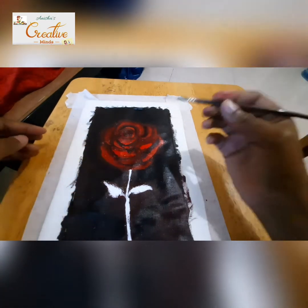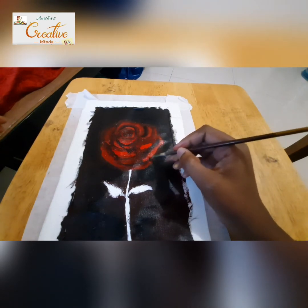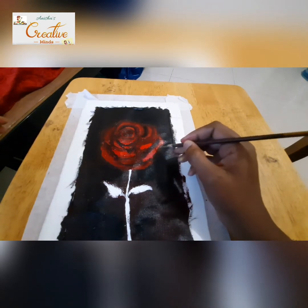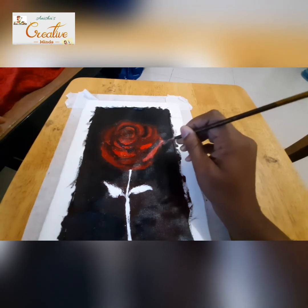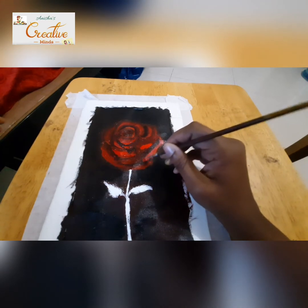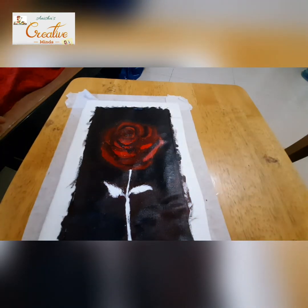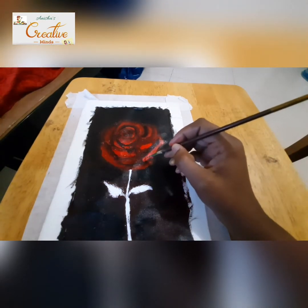Now let's paint the lighter sides — wherever the light is coming. Here I've taken red, yellow, a bit of orange, and more of white.